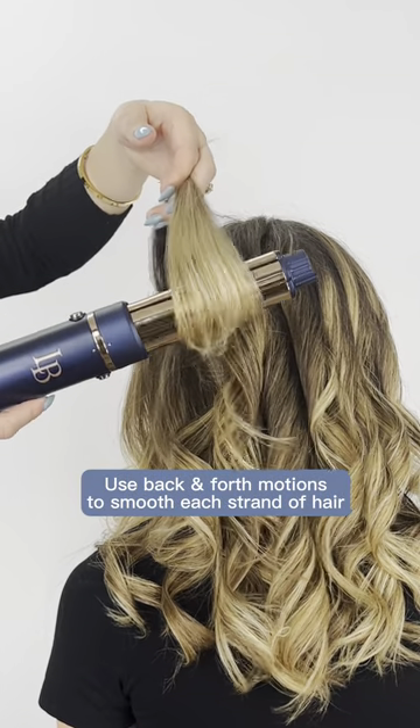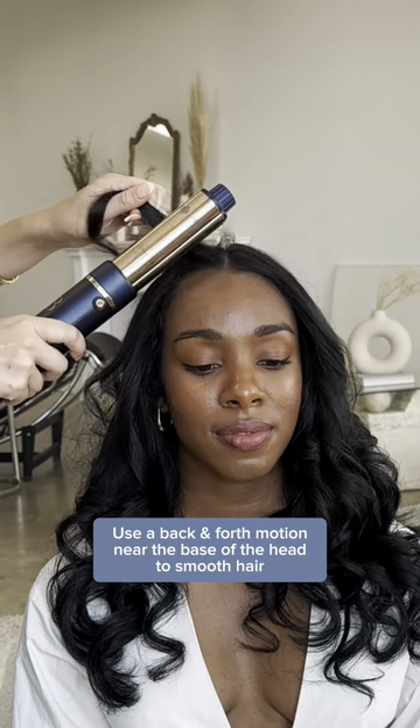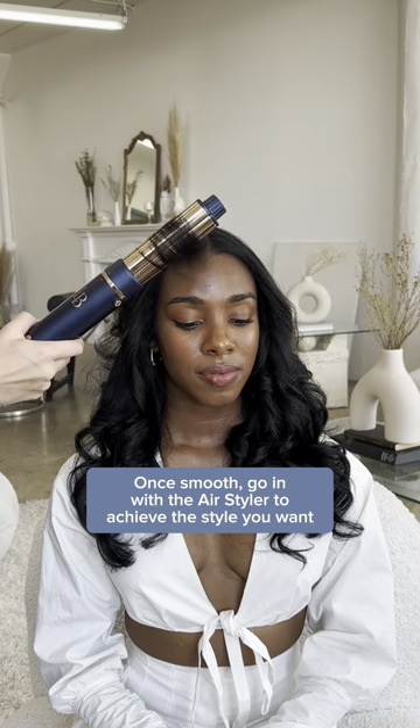Use back and forth motions to smooth each strand of hair. Let the full strand of hair glide around the barrel so it can be dried and styled at the same time. You can also use a back and forth motion near the base of the head to smooth out any frizz or appearance of baby hairs.